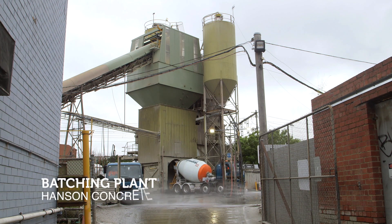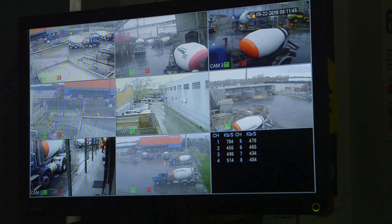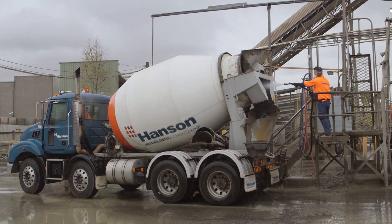At a batching plant, all the ingredients that make up the final mix of the concrete are added — whether it's cement, sand, aggregates, or admixtures that will influence the properties of the concrete — and are placed into the concrete truck or concrete agitator. Water is added and then the concrete is ready to come to site.